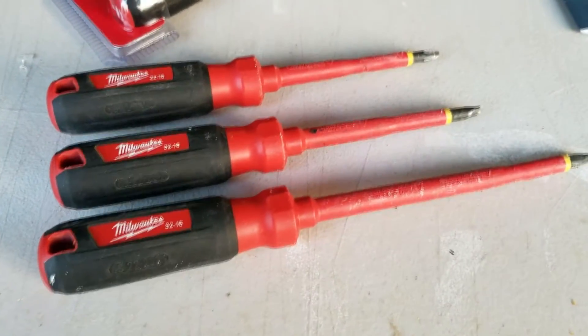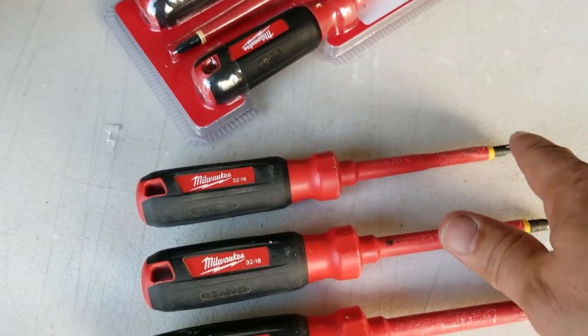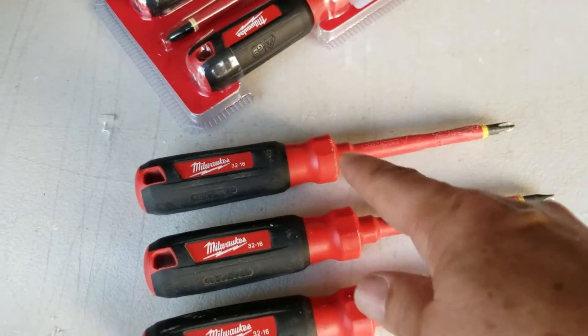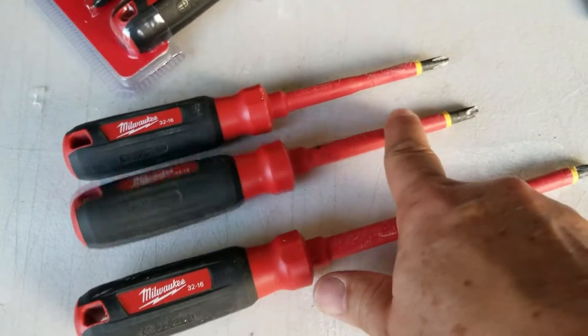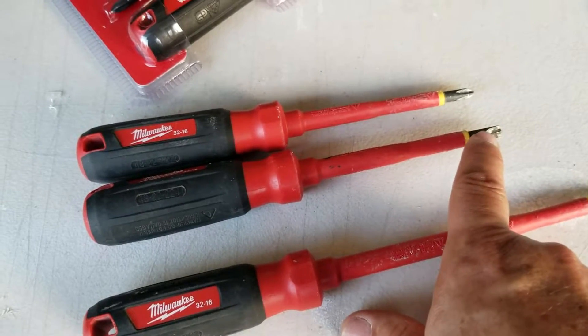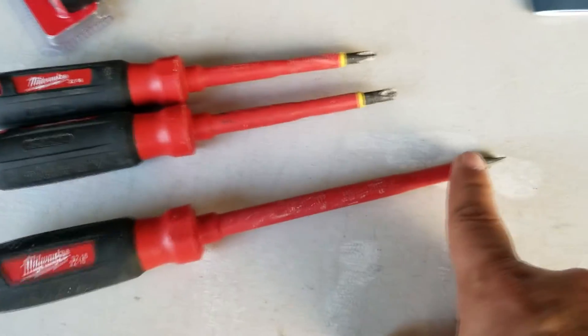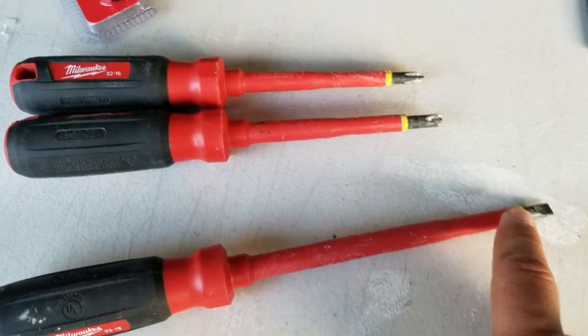Just a quick review of what you get in the kit: a number two Phillips head, four-inch; a number one sized ECX bit, four-inch; and a six-inch regular flathead, quarter-inch.